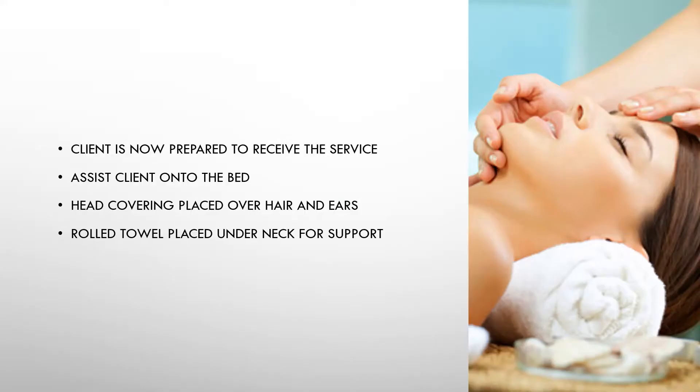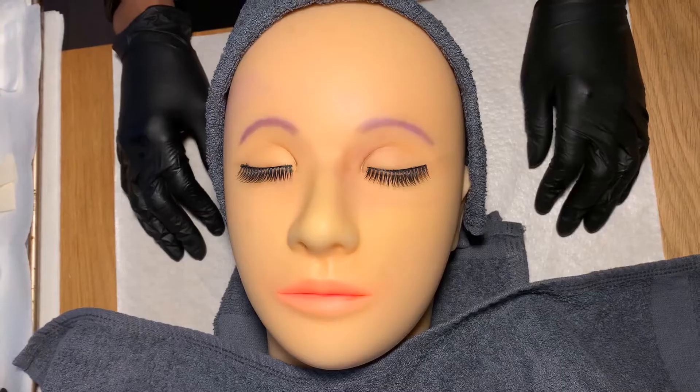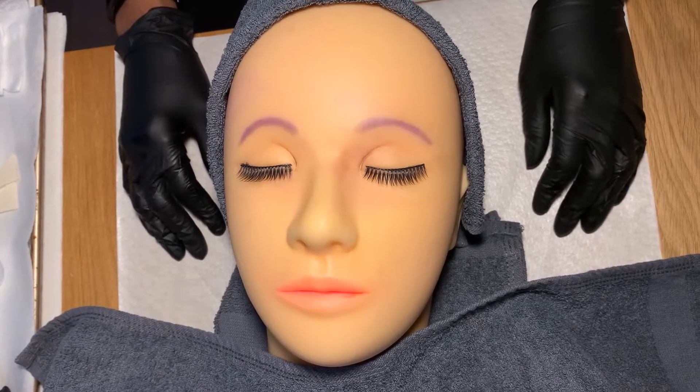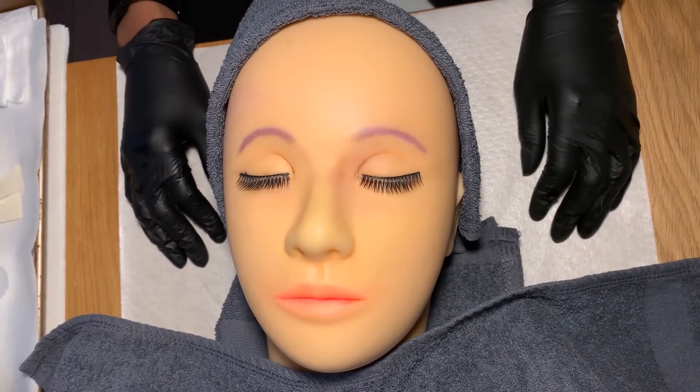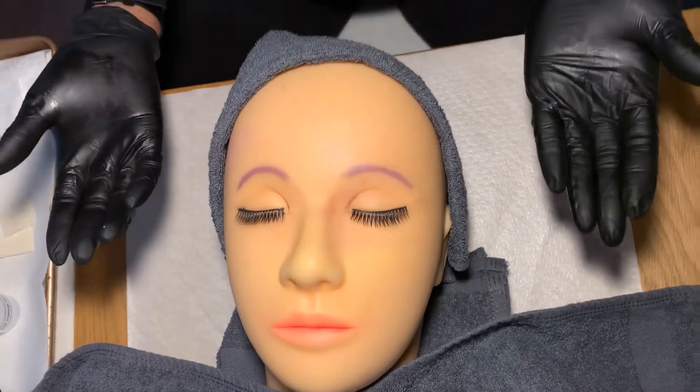My client is now prepared to receive the service. I've assisted the client onto the bed, applied the head covering over her hair and ears, and rolled a towel and placed it under her neck for support. I've performed the hand washing procedure and applied my gloves.